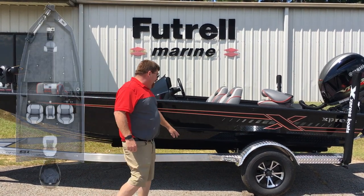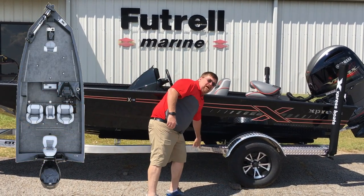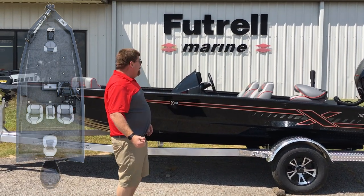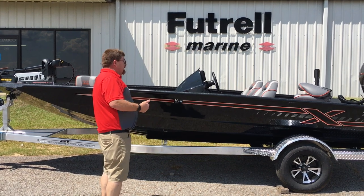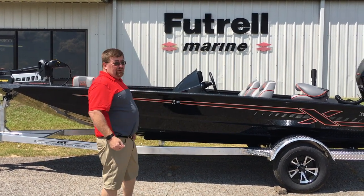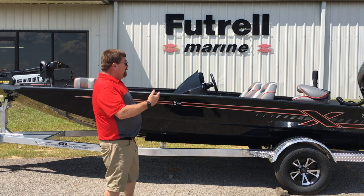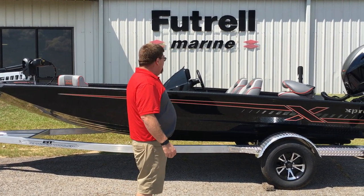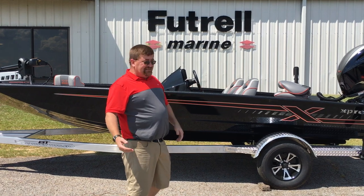This boat has the cutout Express Boats logo right in front of the fender. It also has the elite package, which includes tuck-and-roll seats, a Helix 9, a Fortrex 80 trolling motor, a three-bank charger, a stainless steel prop, circulating live well, and lots of storage in the boxes.